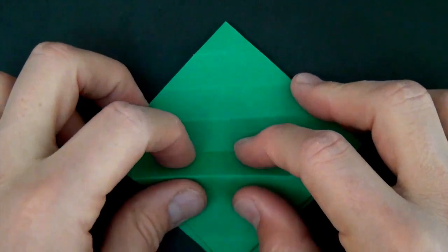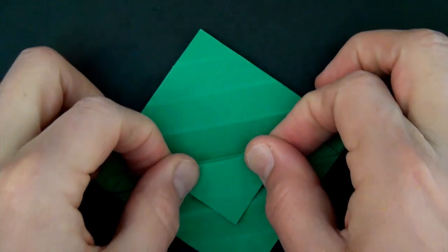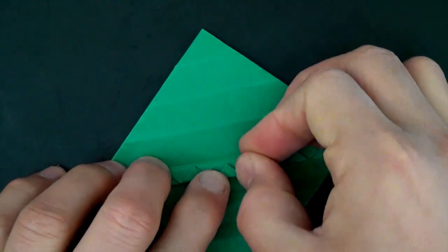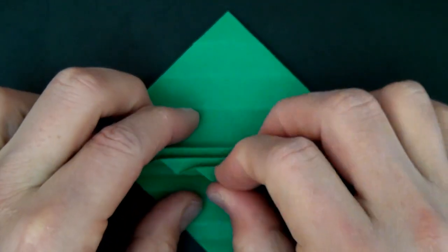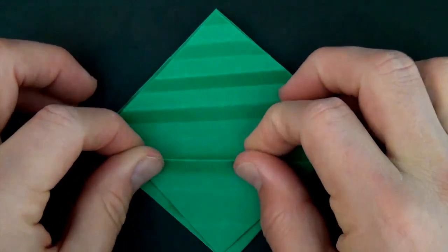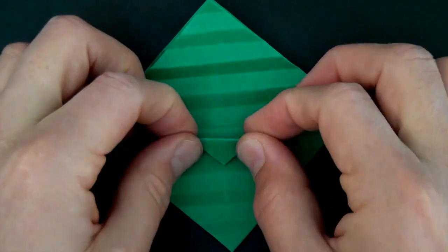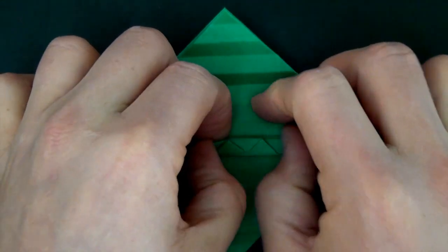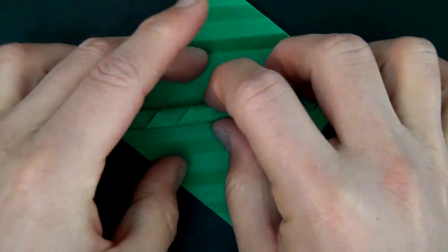And now let's turn over bottom to top and do the same thing on this side, and one more time. And unfold.